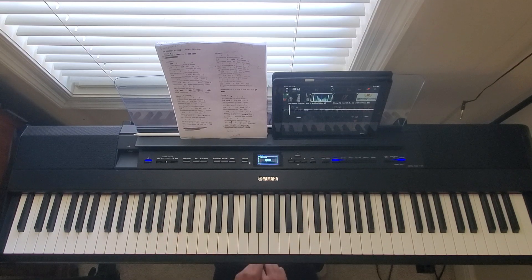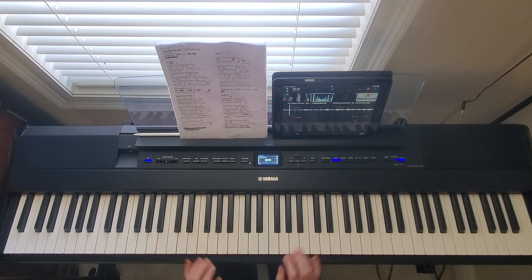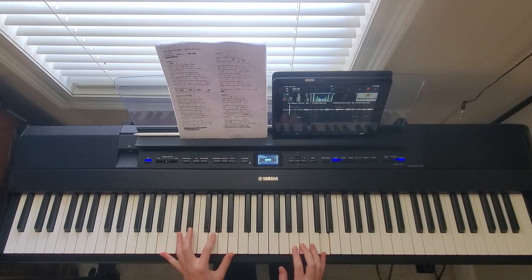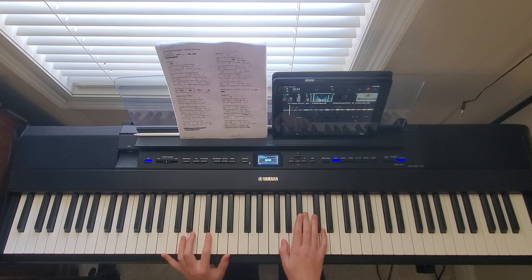That is the first half of verse one. Then this next part where it starts with 'heights of love' — that's also considered the chorus, but some people call it still part of verse one. What you're going to do here is play a pattern in my left hand. I'll show you what that looks like.